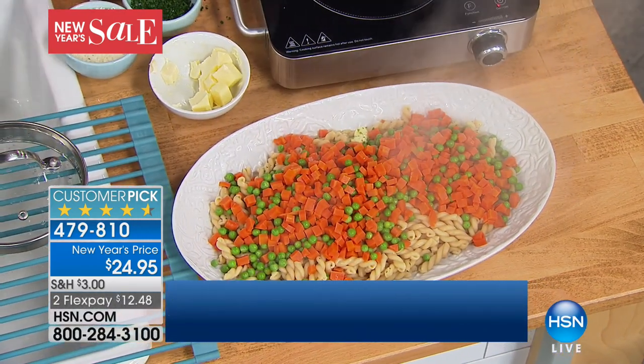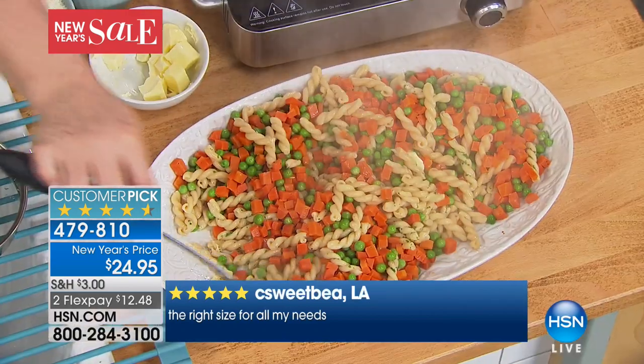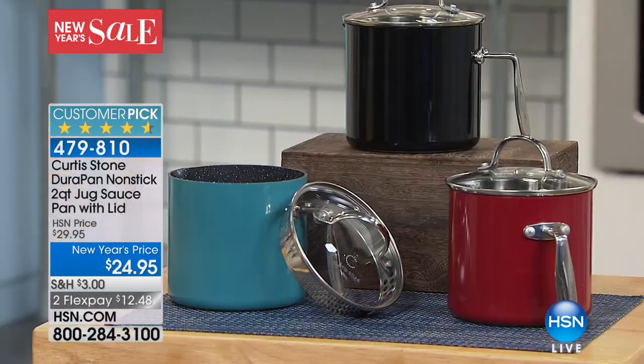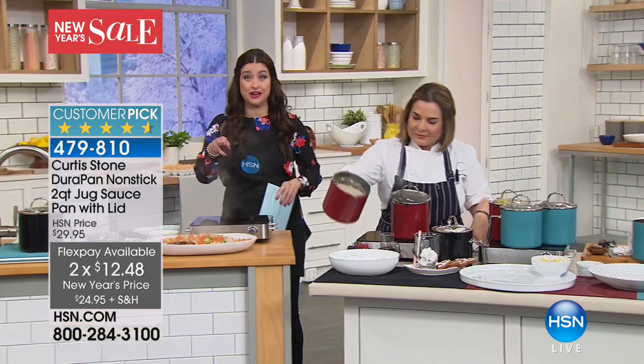That's the black. We have the red available and I believe we have some of the Curtis Stone turquoise available as well. It's $5 off for you tonight, getting it home for $12 and change. If you want the black, that is going to go — this is so incredibly handy in your kitchen. Let's keep going because we have a couple thousand of these and they're going to be gone.